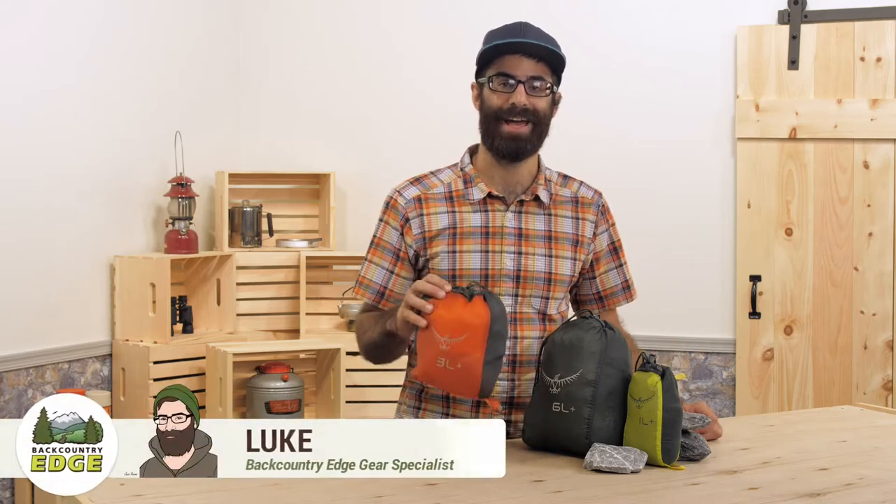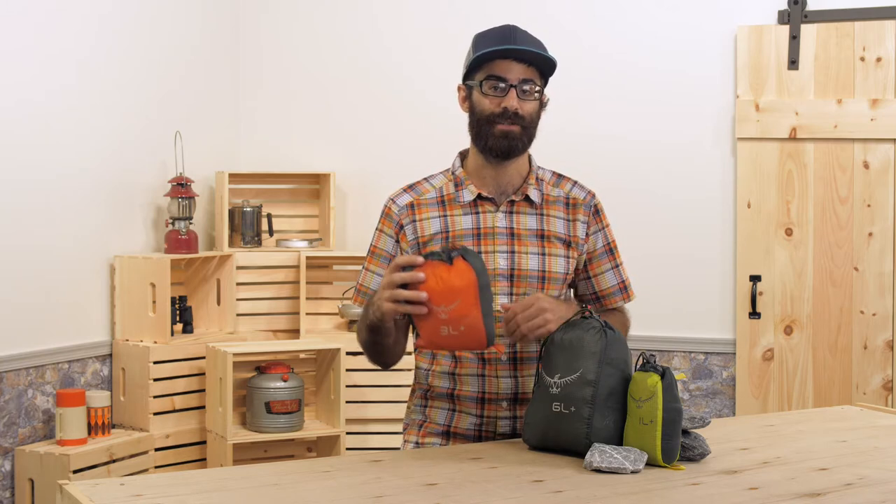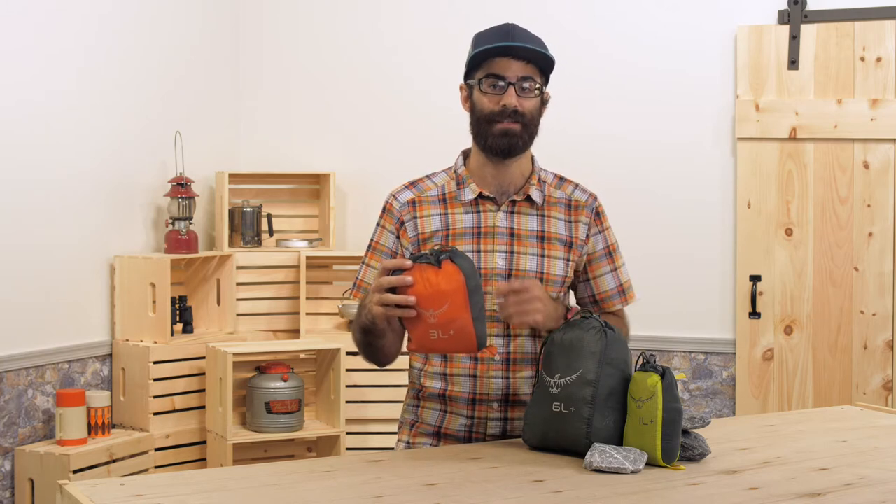This is the Osprey Ultralight Stretch Sack Set. These bags are perfect for packing those oddly shaped items that might not otherwise fit into one of your travel pack cubes or stuff sacks. They are made with ultralight nylon materials and dual side stretch panels so those oddly shaped items will still fit inside.